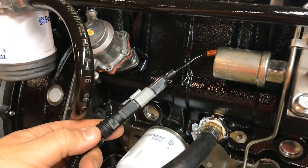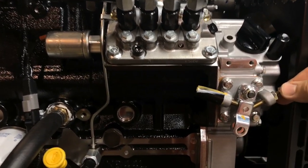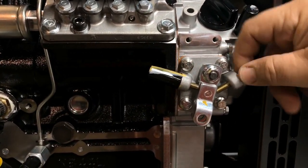This cable is for the fuel stop solenoid. To adjust the engine RPM you can make small adjustments to the speed by adjusting this screw here.